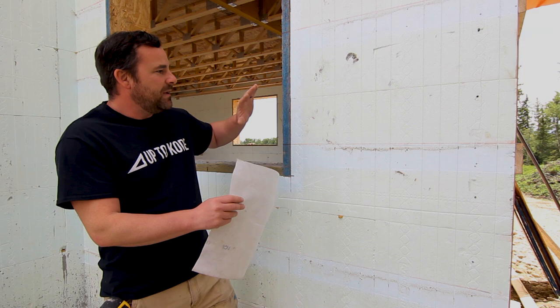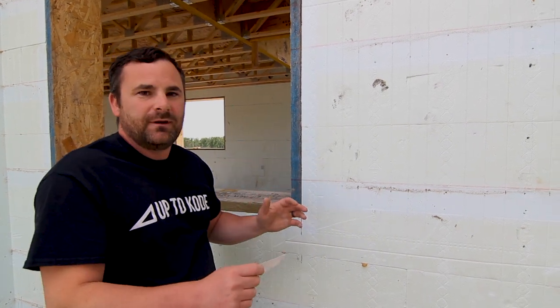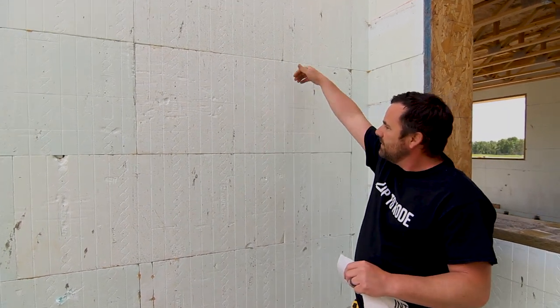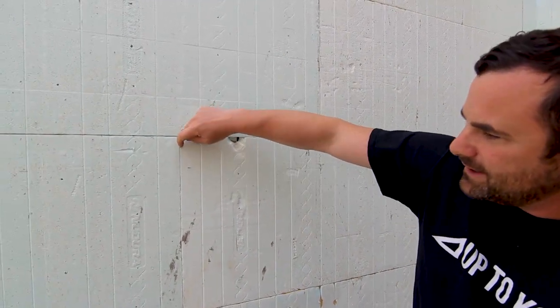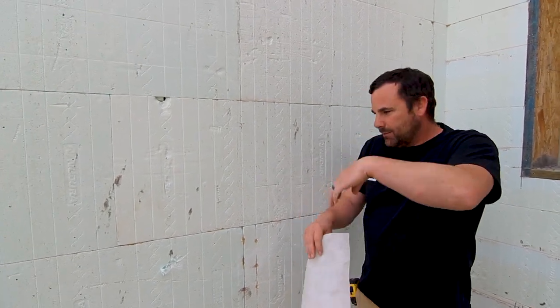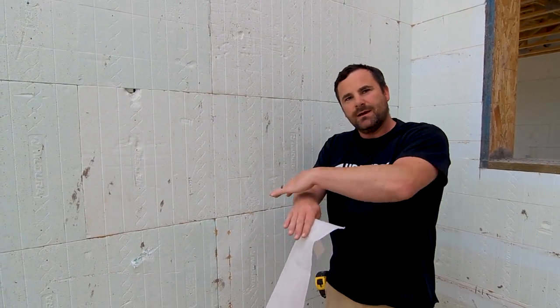But besides all that, what people miss — the biggest thing they miss — is they think that because it's foam, water can't get into it, water can't find its way through it. And it can. So let me show you what I mean. You get water — let's say you put some siding on here and the water penetrates through — it needs something to run down. It'll run down, but it'll come into this groove, and water can do all sorts of things. It can travel over, drip down, get into this block line, and saturate and soak its way in. Then with concrete, like when we do ICF, there are positions in time where you have a cold joint. The water will get in, it might stay on the outside of the concrete, but then when you go from one pour to the next and you have that cold joint, that's where water can trickle and get its way in. If that cold joint is tipped at all to the inside, it'll just find its way in. So people think that because it's foam, it's ICF, that it's impervious to water — and that's not true.